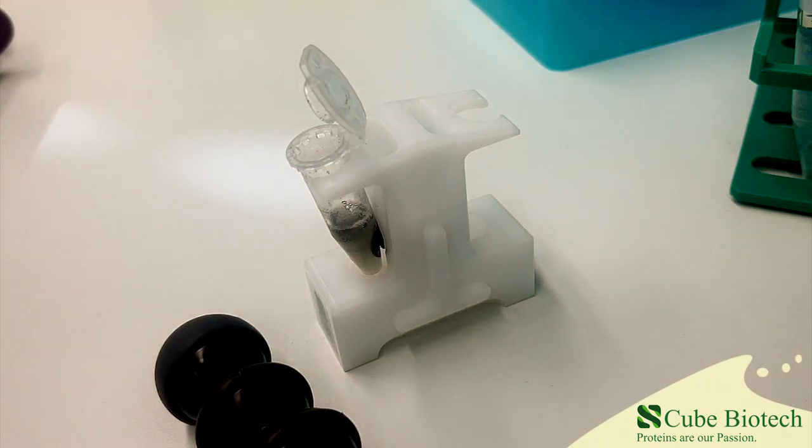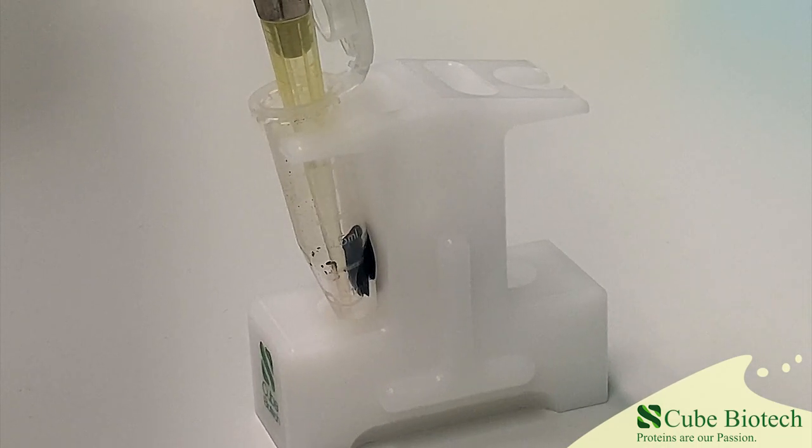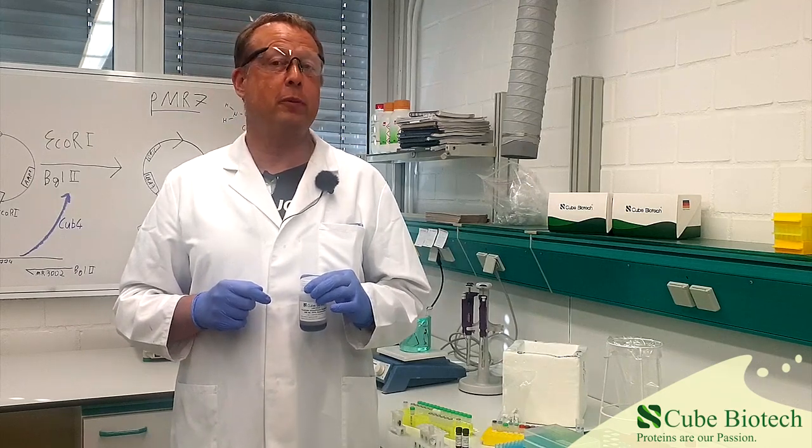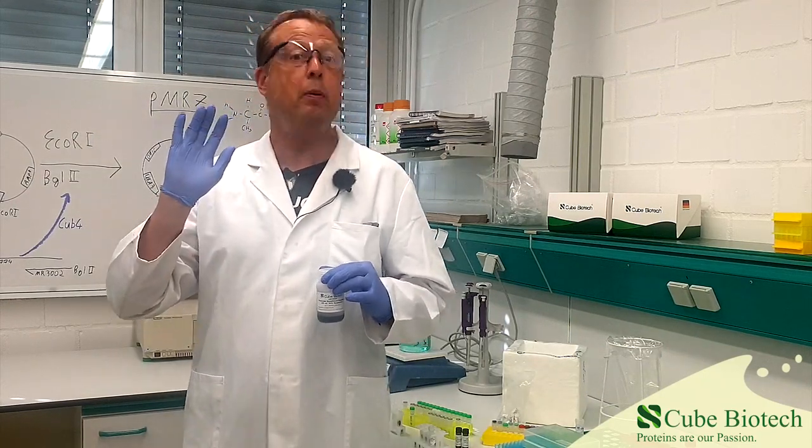As you can see, the liquid starts to turn greenish again — a clear indicator that the purification was successful. Now we just have to remove the eluted protein and we can store it away for future experiments. At this point we are at the end of our MAC bead tutorial. We hope you took something away from this. Every link that we mentioned can be found in the description, and we will see you next time. Bye!